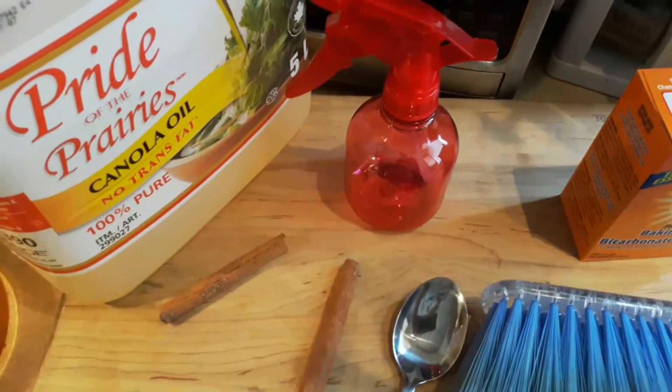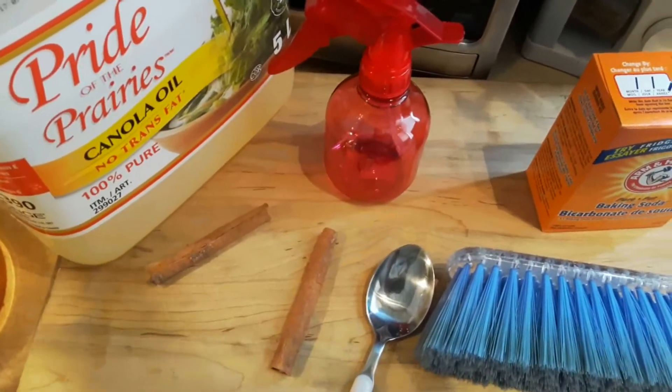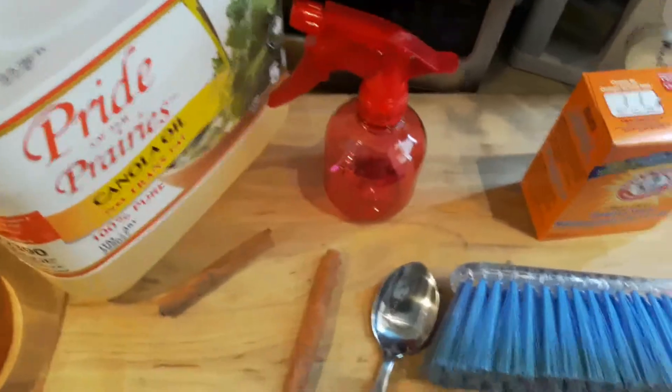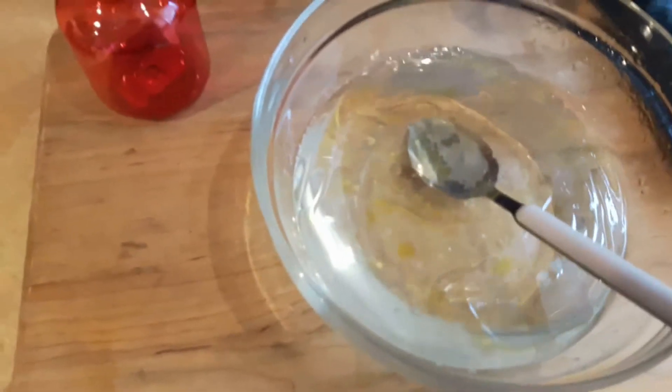Some people add soap to this solution, but I don't do that because soap actually breaks down the oil, making them less effective. Separately, soap can work to kill spiders and other bugs, but not in this solution. Let's make it now.